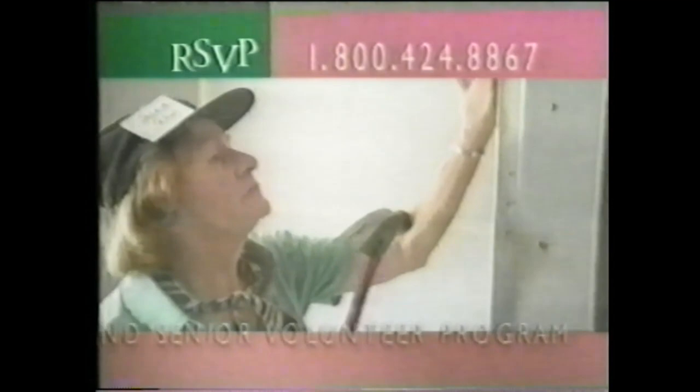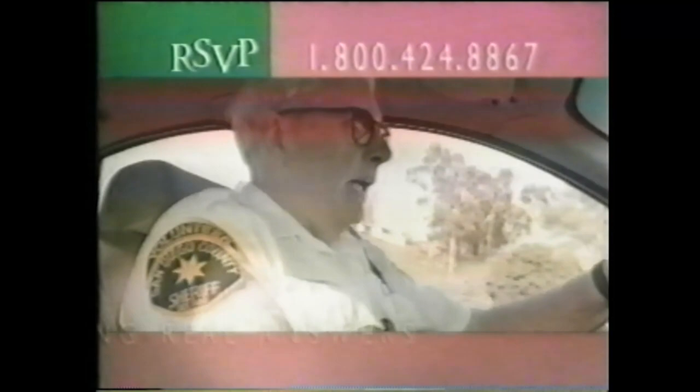In RSVP, we don't just want to change the world — we're old enough to know how. I work with sixth graders, and the teacher told me that her sixth-grader scores were much higher than any of the other scores. I was delighted. Show us a problem, a tough one — we have the skills to find real answers. They're basically eyes and ears for the deputies. RSVP: we know what it takes to make the world a better place — it takes you. The free Consumer Action Handbook — it's a consumer's new best friend. Call 1-888-8-PUEBLO or log on.